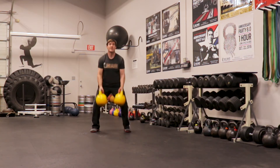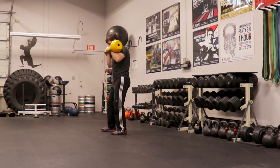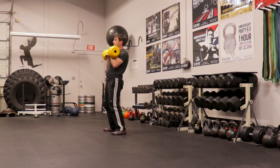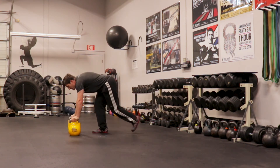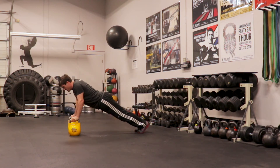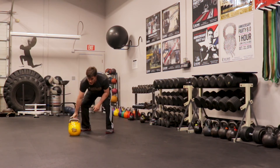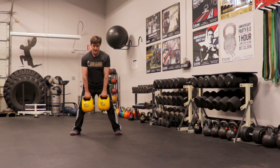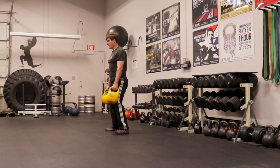I'll do my overhead press, I'll do my squat, I'll do my push-ups and I'll do them on the bells. I'll do my deadlift — you can do sumo style, which is a wide stance with the bells in between, or suitcase, which will be outside. And then the double kettlebell swing, which is nasty.